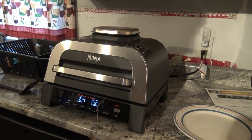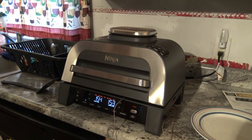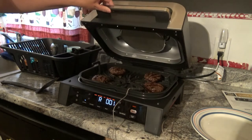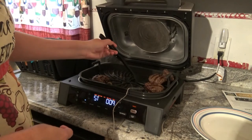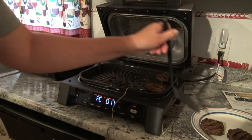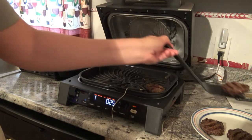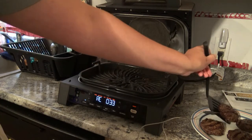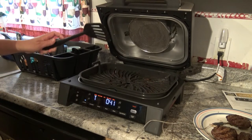We're nearing the very end here, and I can say so far I'm impressed. It told me to get my food — the 'get food' alert came up. And now it's going to let you know that your food needs to rest. I'm going to go ahead and get them out of here. You rest them anywhere from five to ten minutes and your little timer is going to count up. I'm going to leave the grill open just to help it cool down faster.